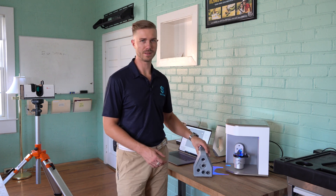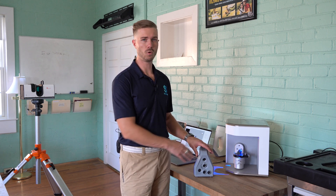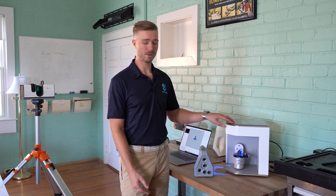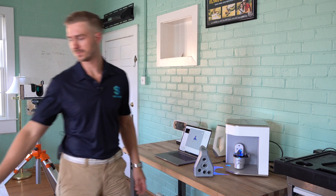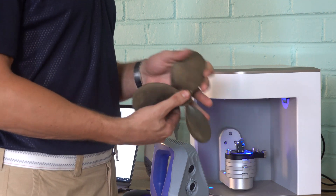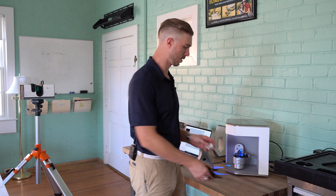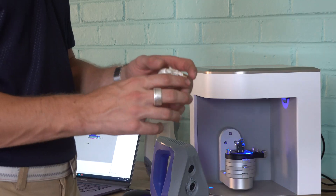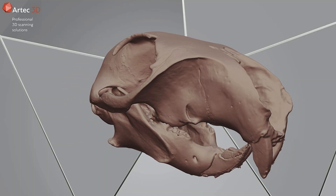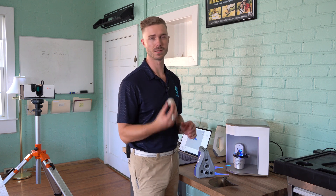One thing you may be asking is why buy an Artec Micro when you either have an Artec Spider or you're looking to purchase an Artec Space Spider. The Micro is going to be a much more accurate system than the Spider at a much smaller field of view. A part like this is perfect for the Artec Space Spider, however it's going to be quite a challenge scanning something of this size with the Artec Micro. On the other side, the Artec Micro is fantastic for scanning parts of this size — something like this small squirrel skull — whereas the Artec Space Spider would have quite a difficult time capturing all of the minute details of a part like this.